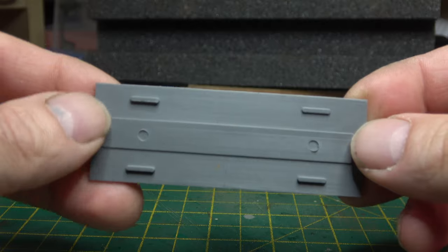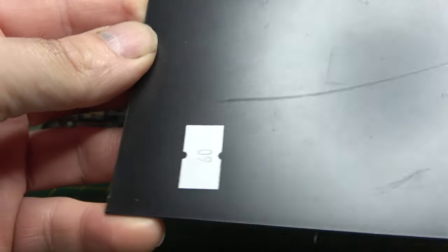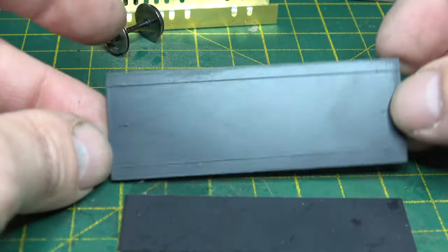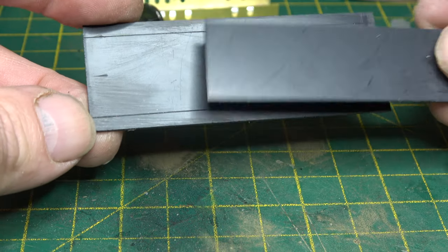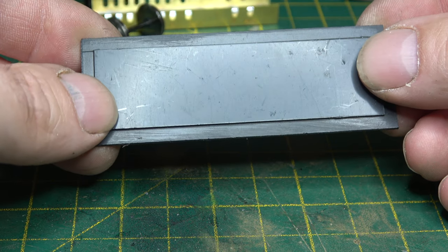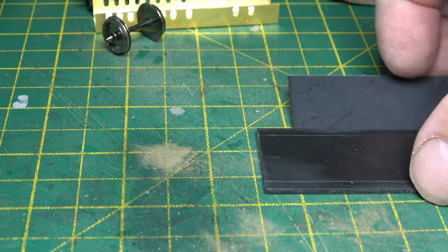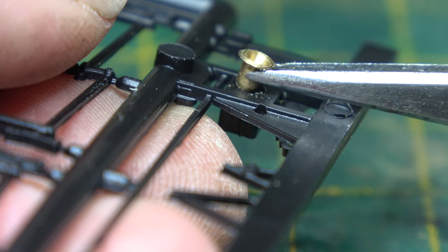On with the build - the first thing I'm going to do is substitute the floor of the wagon body for a piece of 60 thou plastic card. I've had issues with them in the past and I think this is the easiest way to deal with it. I measured the distance between the sole bars with the axles installed, then cut another piece of plastic card to fit between the sole bars to give the floor even more rigidity. Sometimes the brass bearings have a little nipple on the end and they won't sit flush in the bearing hubs.